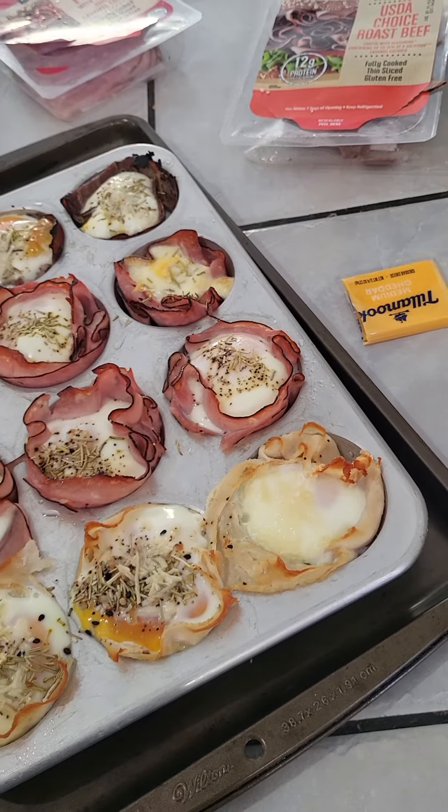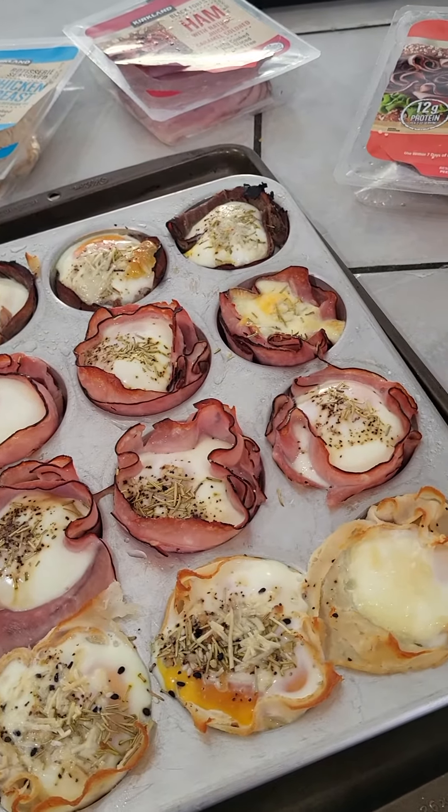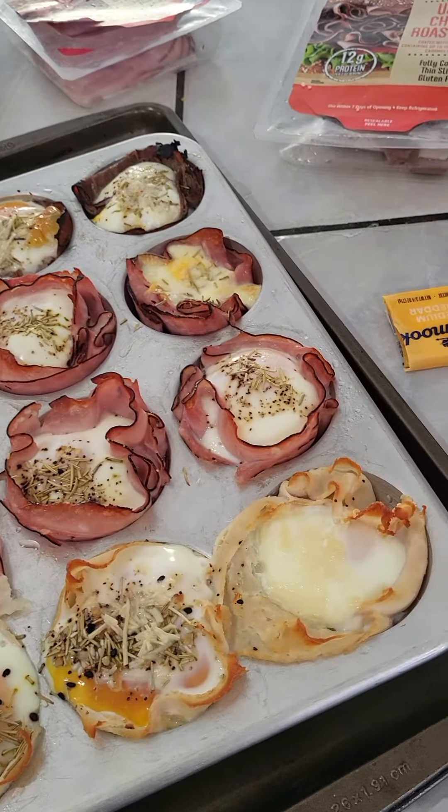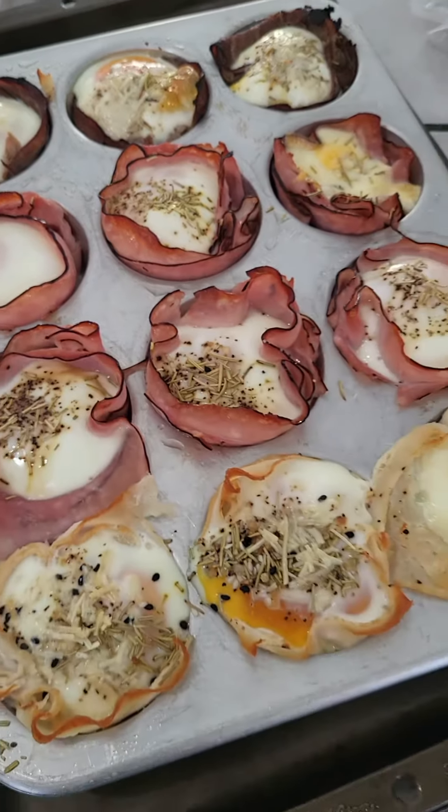Depending on the firmness you want — if you don't want the egg yolk to spill over, you can cook them for about 22 minutes. These ones are pretty firm. Anyways, just thought I would share!